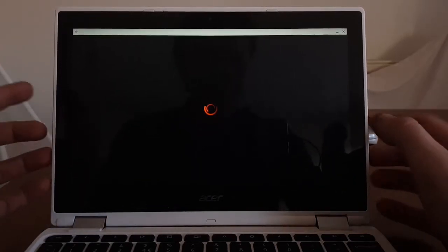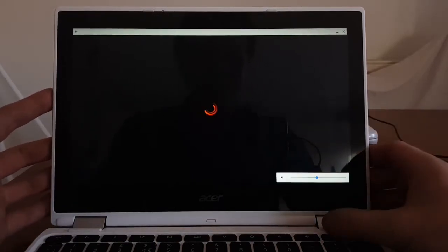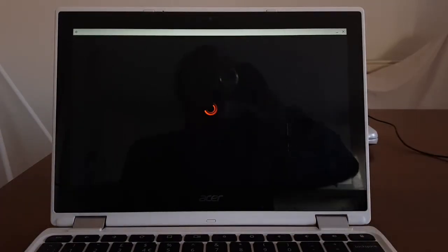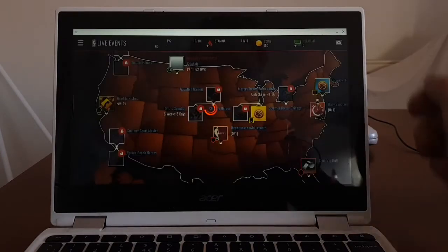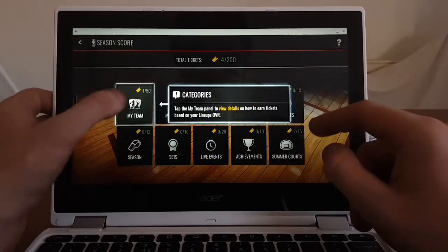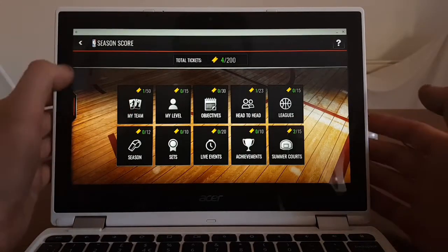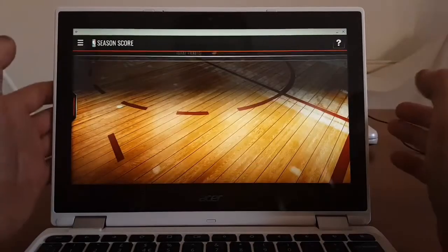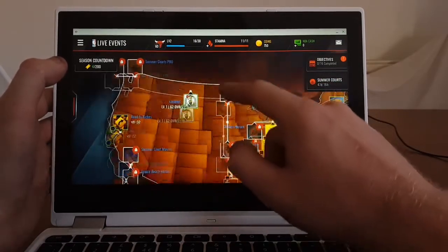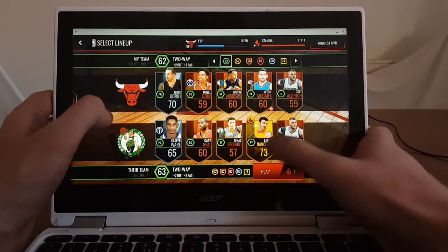We're still loading and so far nothing is happening - I can hear the music playing. Continue countdown - okay, my team. I want to actually go and play a game. Let's see... play - Chicago Bulls against Boston Celtics - yes, that will do. Play.